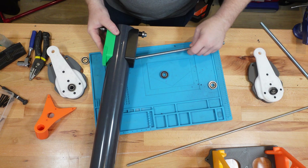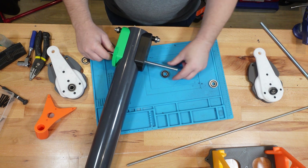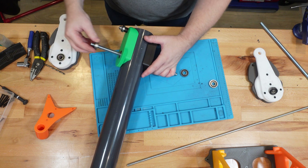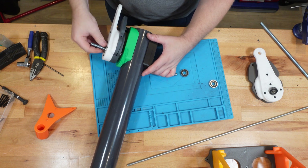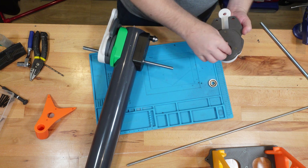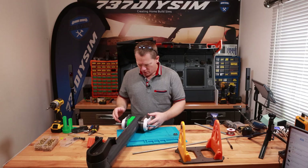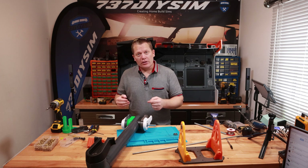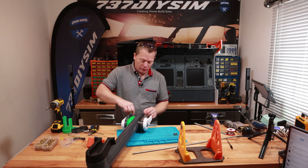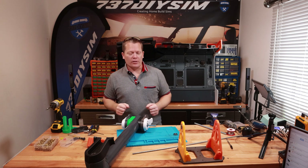I'm going to put an M12 rod through the centre. Then we've got our force field units going over the assembly.